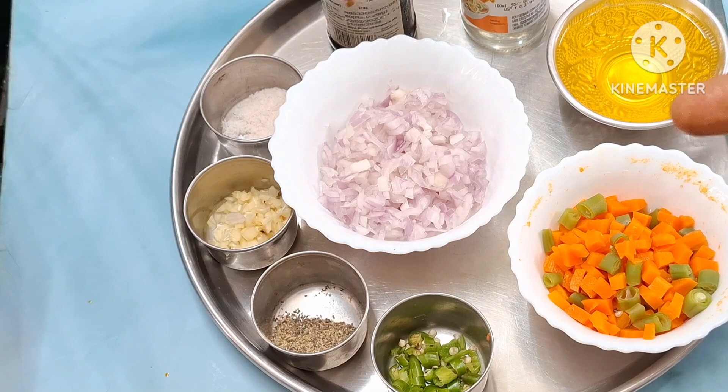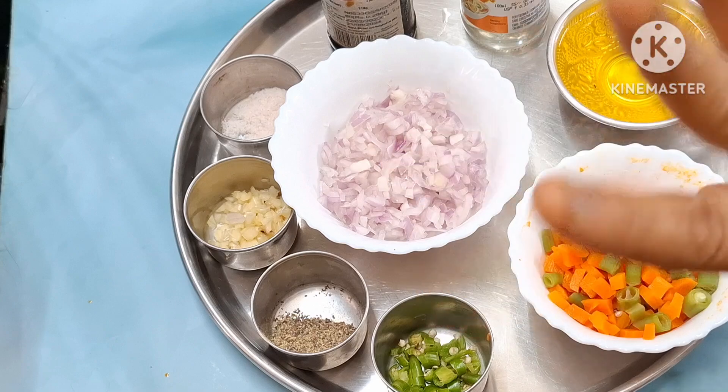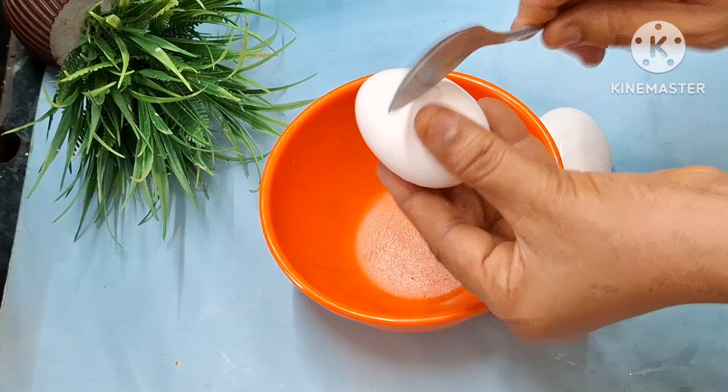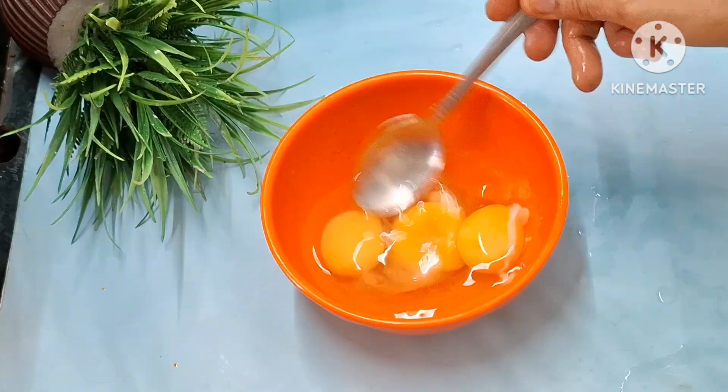I will add the eggs. I have to add 3 eggs. We will add 1 bowl.